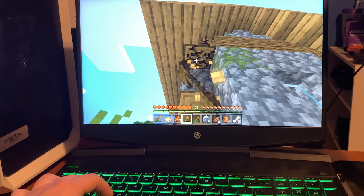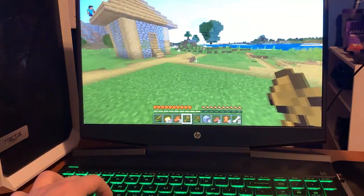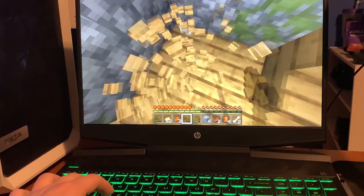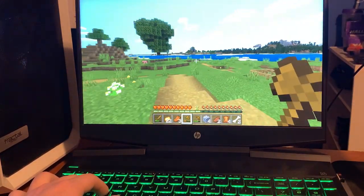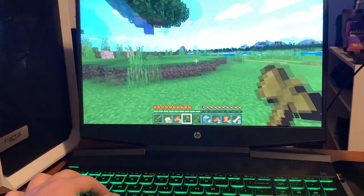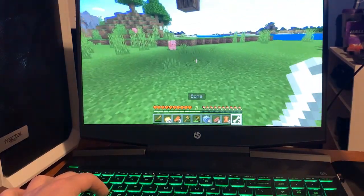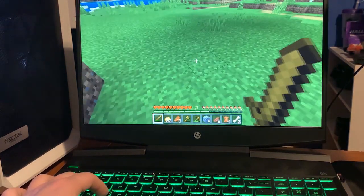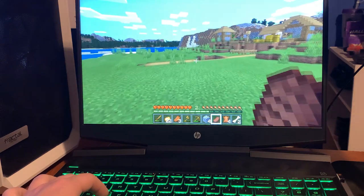I let that run for an hour. I did turn the brightness down a bit during the YouTube portion, and the keyboard lights shut off on their own when the keyboard wasn't being touched. Even so, the battery still had 42% left after that full hour — 20-25 minutes of gameplay and about 35-40 minutes of YouTube — starting from 90%.